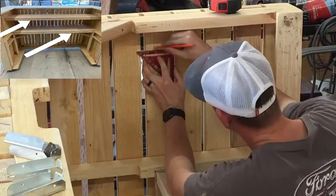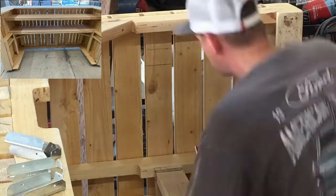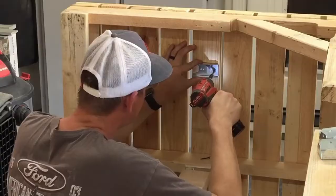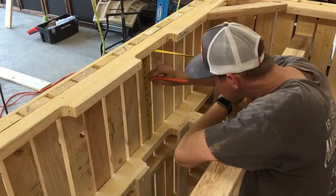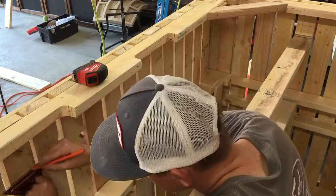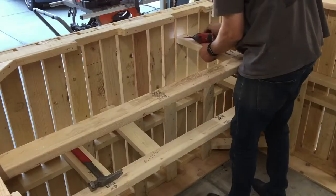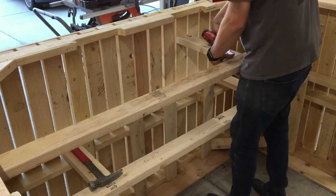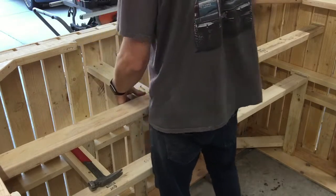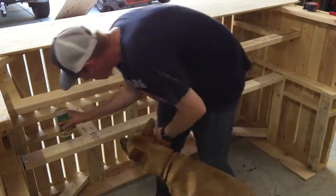Next, he made two shelves which are composed of 2x4s, 2x4 brackets, and half inch plywood. Brandon used a crank jig to create the pocket holes in the 2x4s and then he also used wood glue and construction screws to secure the plywood to the 2x4s to create the shelves.